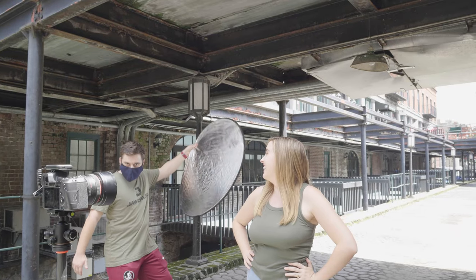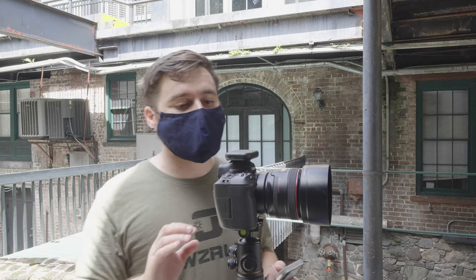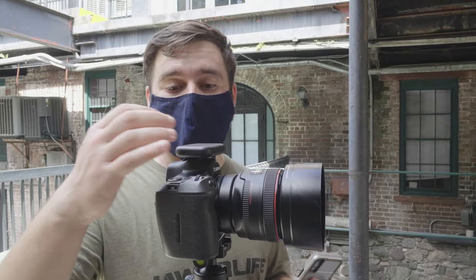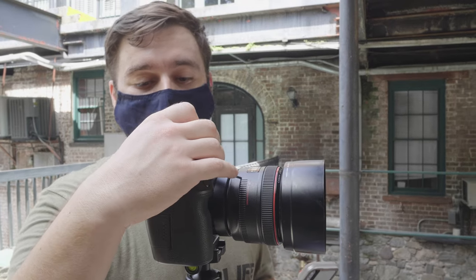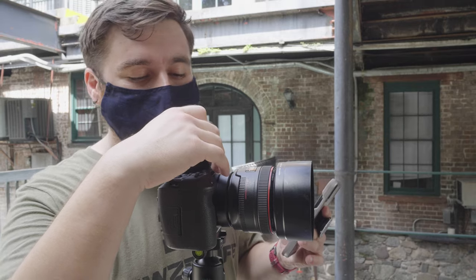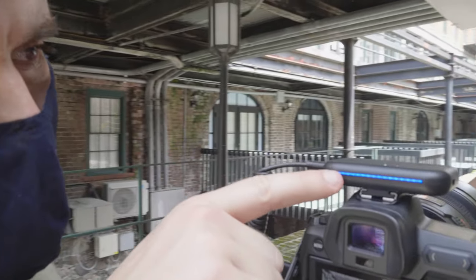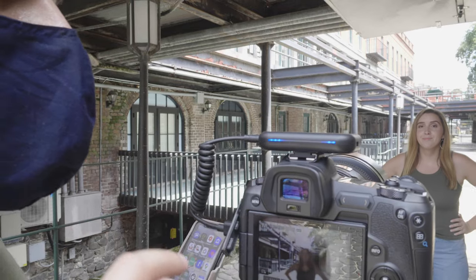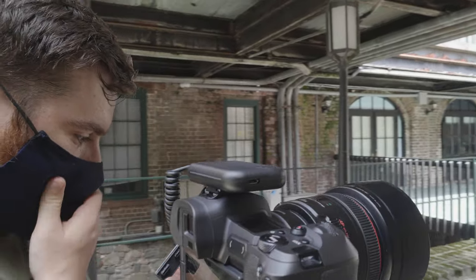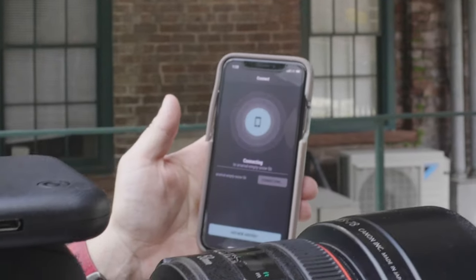I have the Arsenal hooked up to the camera — this is only the second time I've turned it on, because I had to update the firmware and get it connected to the phone. I'm going to go ahead and hold the button down to turn it on. It asked me if I want to join its Wi-Fi, so I'm going to join it.